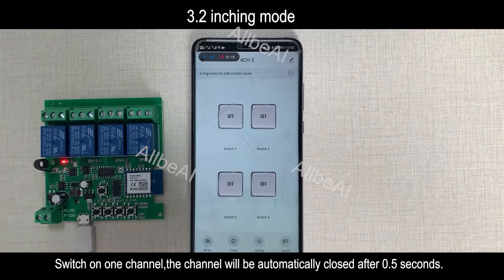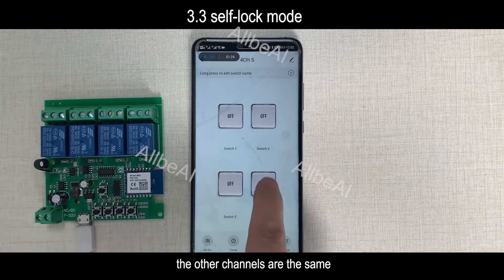Switch on one channel, and the channel will be automatically closed after 0.5 seconds. The other channels behave the same way.